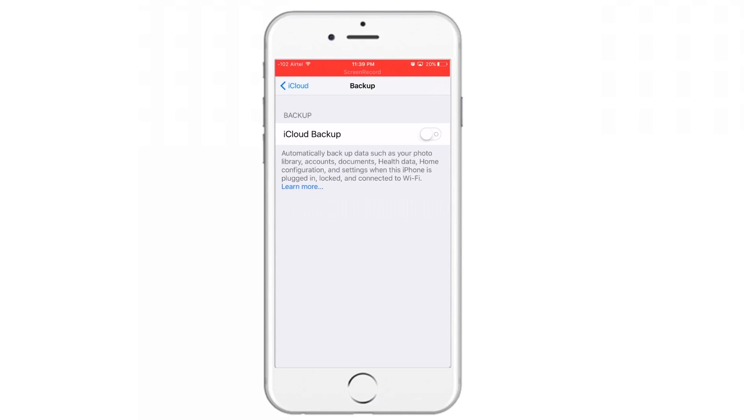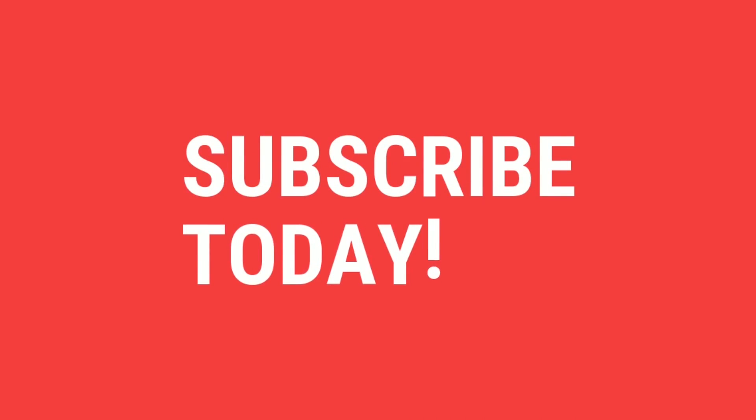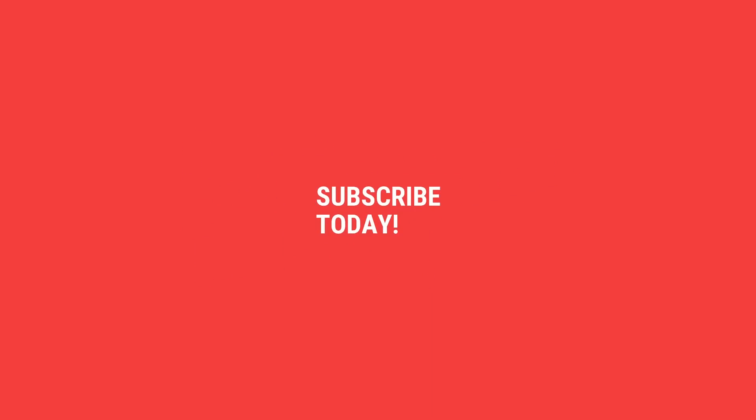I hope you guys liked it. If you have any comments, please post them in the comments section below — I'll try to resolve as many as possible. As usual, if you liked the video, do not forget to give it a big thumbs up, subscribe, stay tuned, and keep notifications ON for my next videos. Thank you!